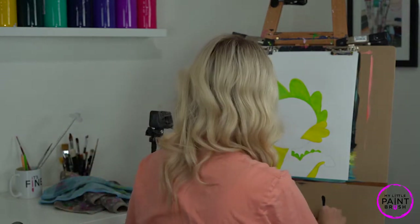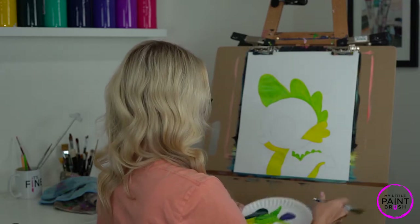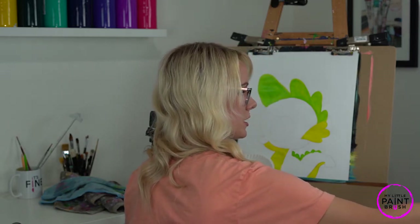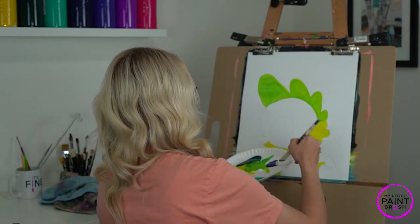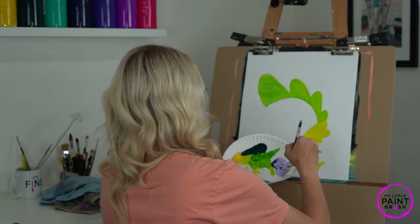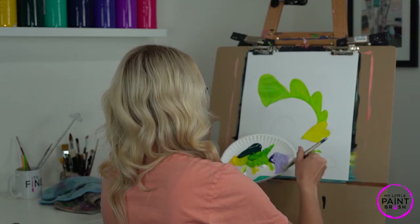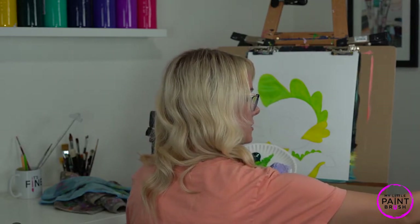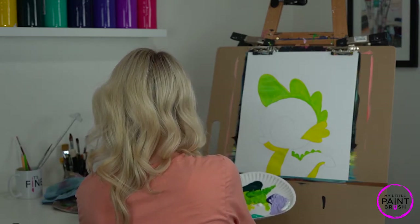I'm going to switch over to my big flat brush and we're going to do our purple. Now our purple needs a lot of white. Remember to double check your brush — make sure it's clean in your water. We're going to grab some white and mix a lot of white with our purple. We need a lot of white because our purple is translucent — that means you can see right through it if we don't add enough white. Spike is a very light purple, so I want to make sure I am using a lot of white. Whenever we use a lighter color and our brush is dirty, it's definitely going to show up.